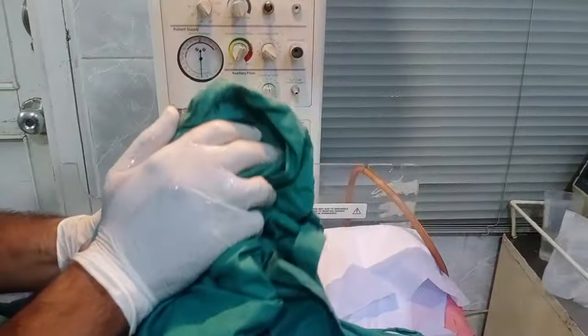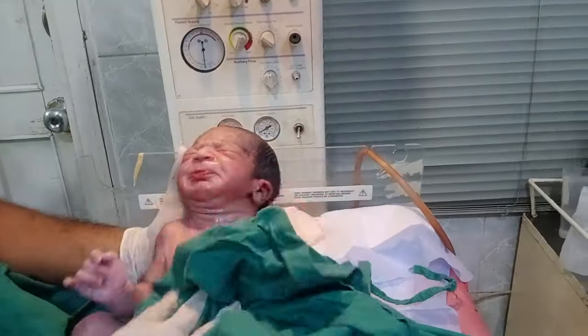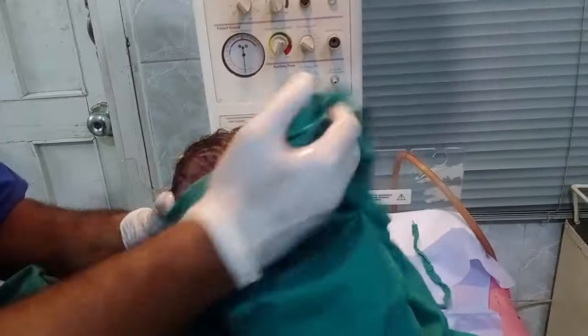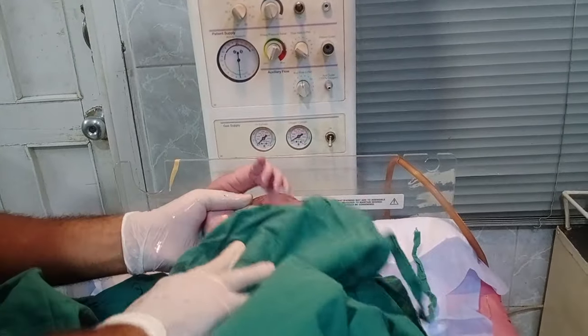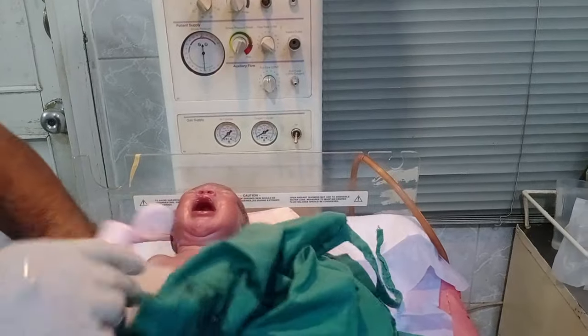Look at that in front of you — there is another vernix. The babies came to be cleaned. If the baby has less vernix, the baby is generally male.